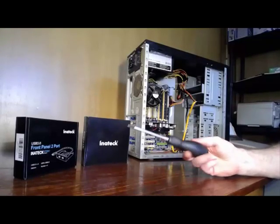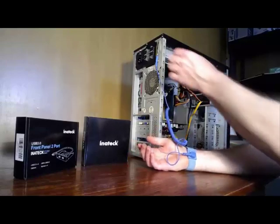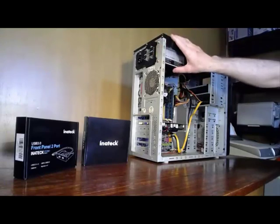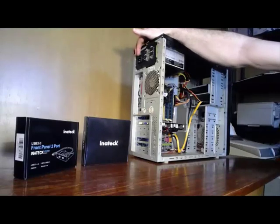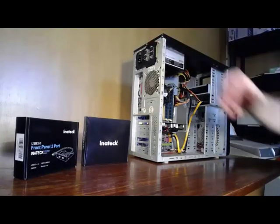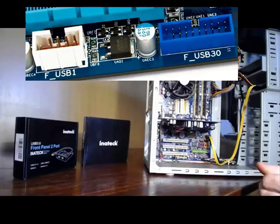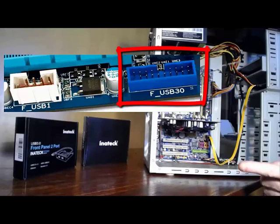You will need a Phillips head screwdriver. To ground yourself, just touch one of the screws on the power supply — as long as it's plugged into the wall socket that'll earth you — and make sure the power supply is turned off. The 20-pin port will usually be located somewhere around the front panel connectors and will be blue in color. I will put a picture on screen now to show you what that looks like.